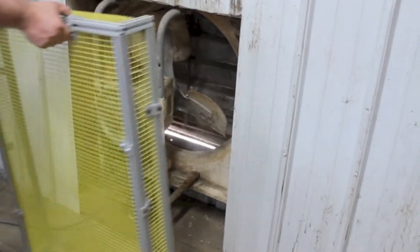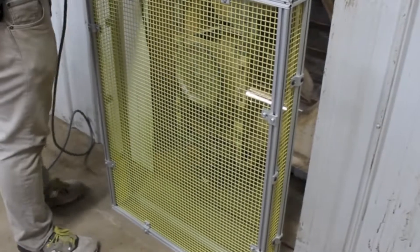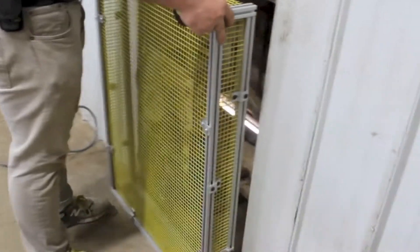The first part of this installation utilizes a guard fabricated from extruded aluminum framework and thermoplastic coated wire mesh. This will keep clothing, limbs, and tooling safe from the spinning fan blades without impeding airflow.